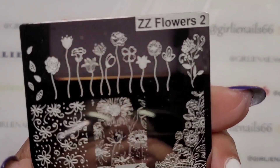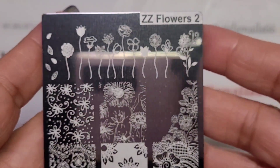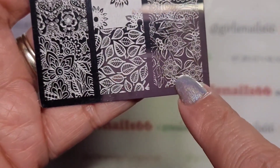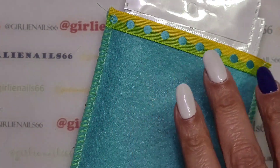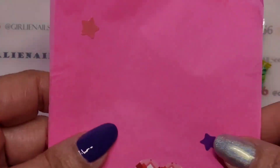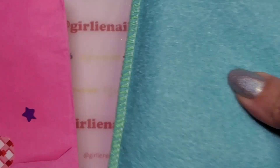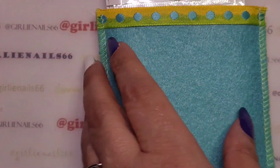This plate is called ZZ Flowers Too and it's a really cute flower plate. I think I'm going to use this image here. I'll show you what I received - the tissue was wrapped around the pouch, and they always come in this really nice little pouch. Let me show you the other ones I got as well.